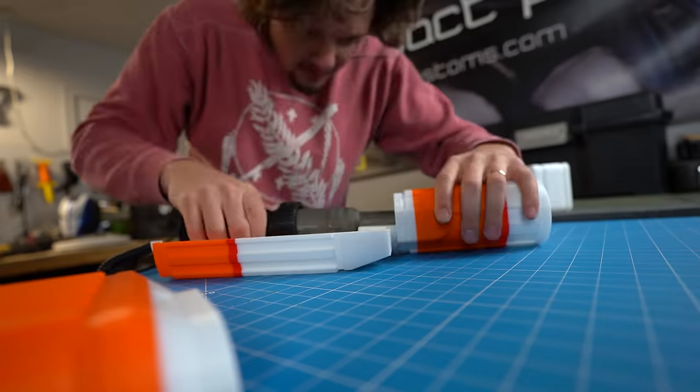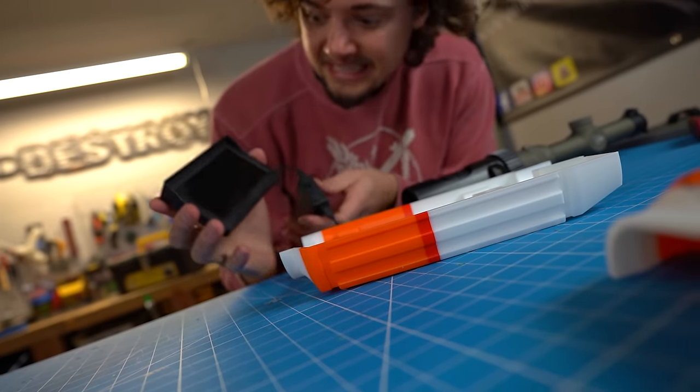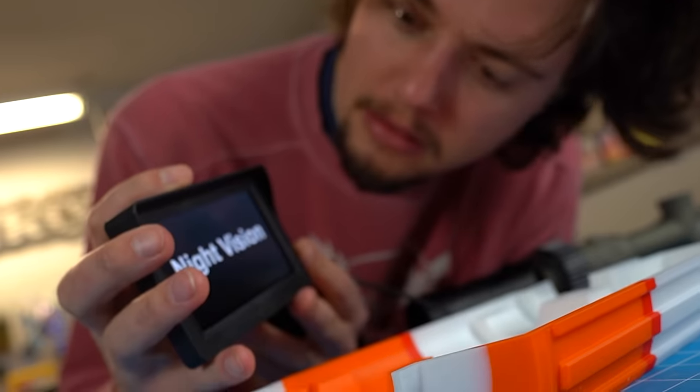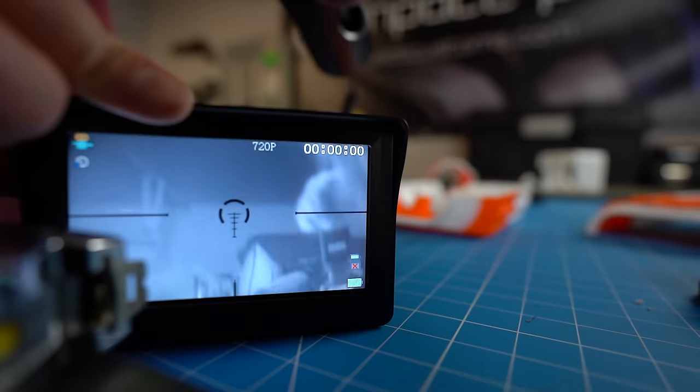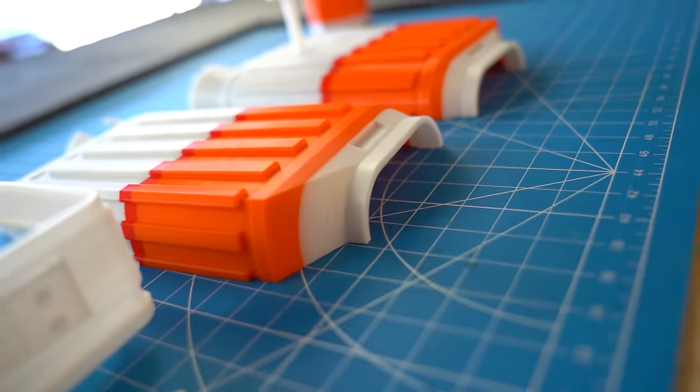I put all the pieces together and it looks pretty good. There's a small gap around the clamp area, which is very important if we want to snugly clamp this shell to the scope. We should probably give the screen a test too. We got color — looking good! The scope works, the screen works. Now it's time to do some bodywork.